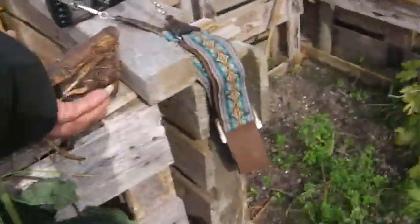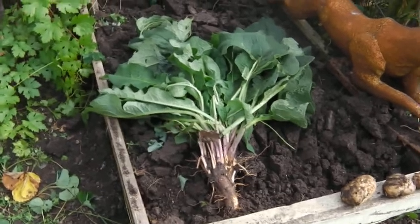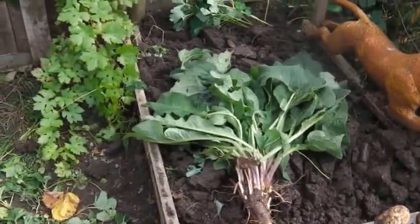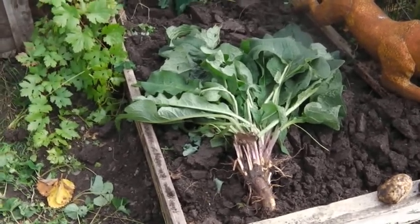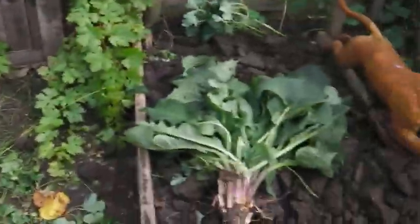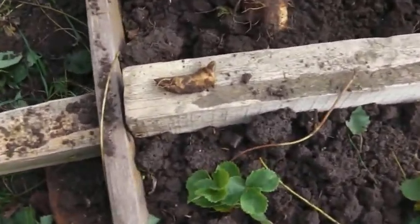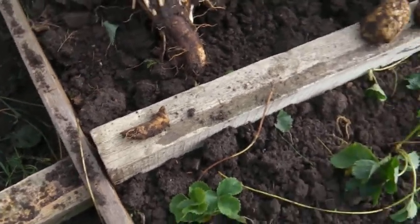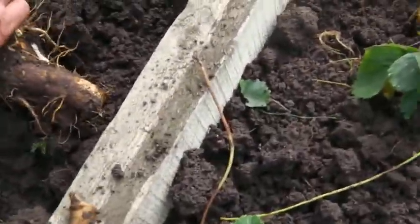While we were digging that, we found this — comfrey. It was growing amongst the strawberries; you might have seen it on the last video. Whilst it makes really good compost and it's got loads of medicinal uses, if you leave a piece of the root in like that — which is what I did before — it will just grow back from about six feet down. Look at the size of that root — massive.